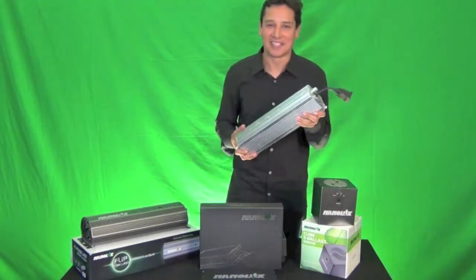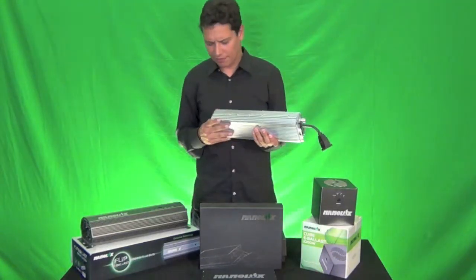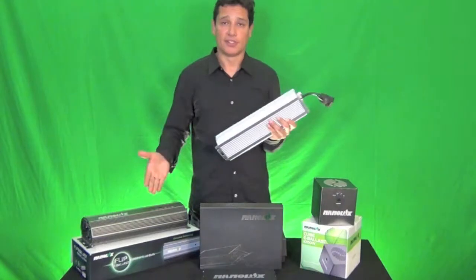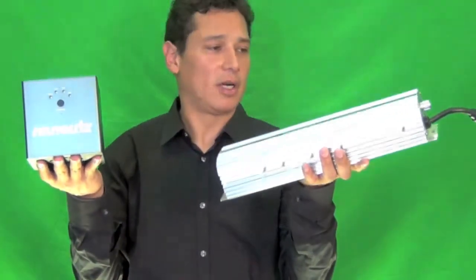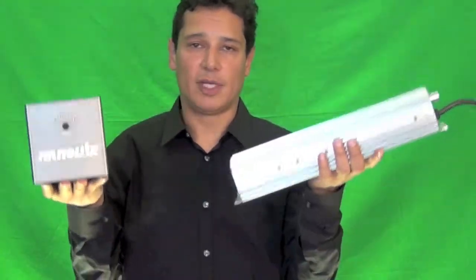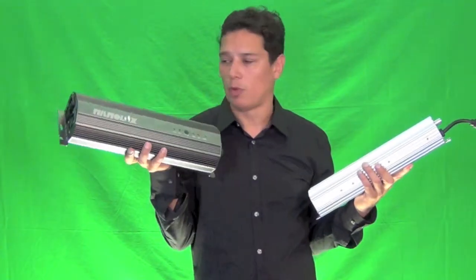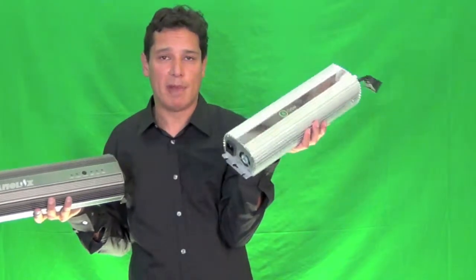In comparison, here is a standard fan ballast — it weighs approximately nine pounds. It needs a lot of extrusion for a heat sink to dissipate the heat. This is old; this is new. You can really appreciate the difference: nine pounds versus two and a half pounds for the NanoLux. And one of the benefits of the flip ballast is you're buying less gear — you're powering two bulbs with one ballast. This is basically two ballasts in one, at the size of one traditional ballast.